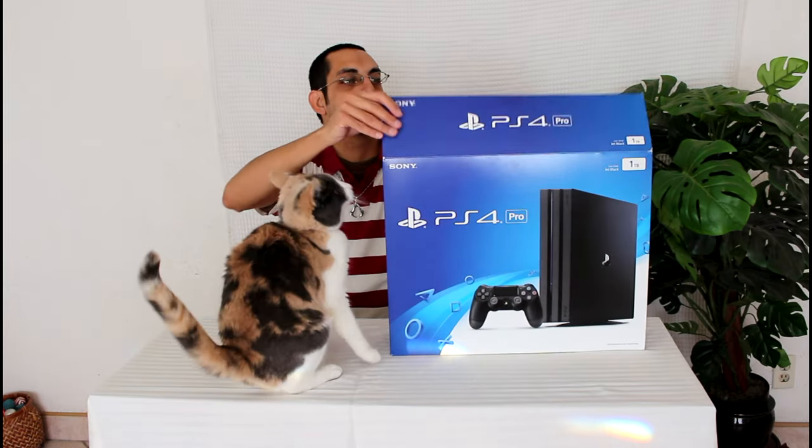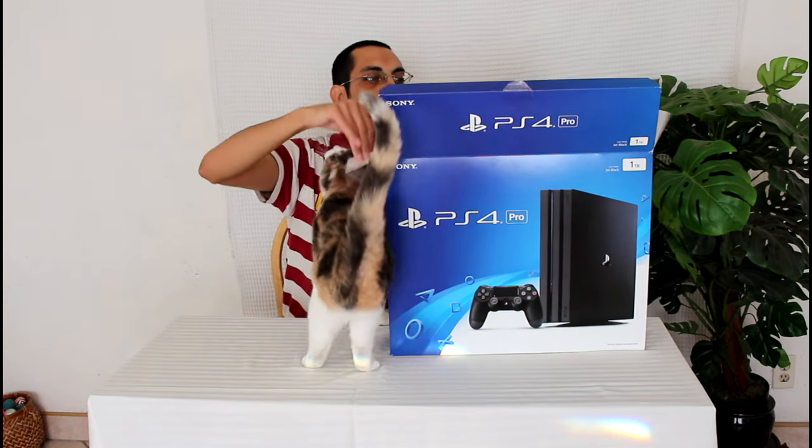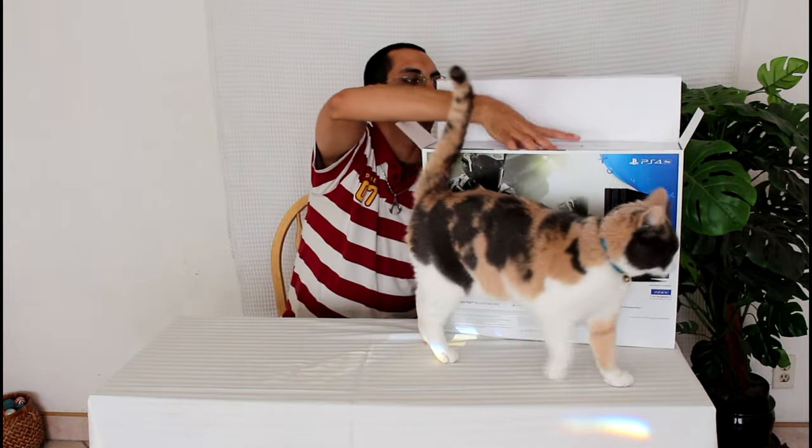Okay, let's get this open. I've been waiting all day — actually I got this last night, but I had to wait until it was better timing to open this. So wow, inside the box we have another box. It looks like this one is just plain white.